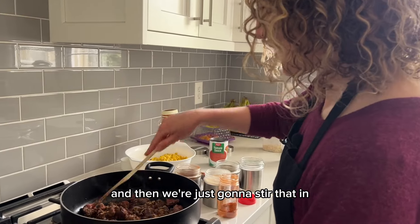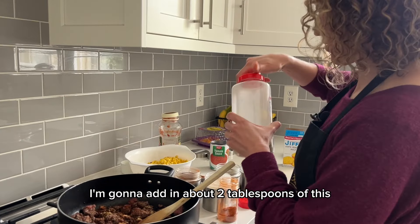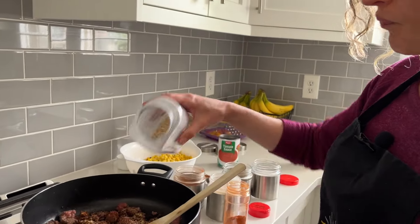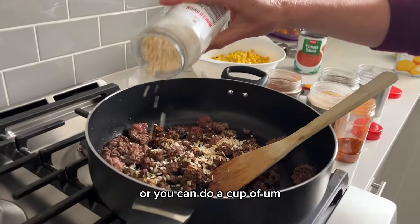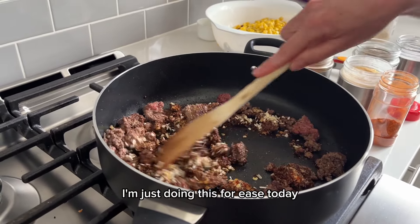And then we're just going to stir that in, get that meat nice and seasoned. And while we're at it, I'm going to add in about two tablespoons of this minced onion — or you can do a cup of fresh diced onion. I'm just doing this for ease today.